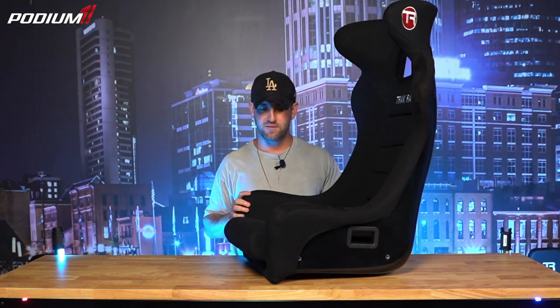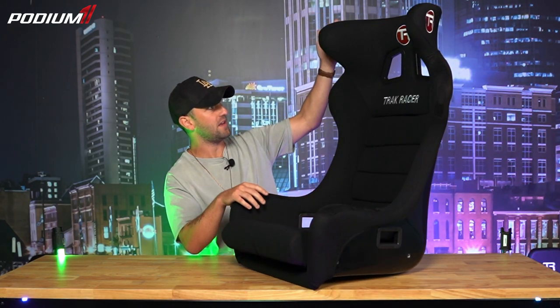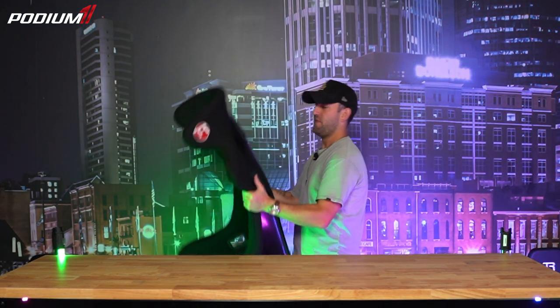Overall we like this chair. P1 Steve runs this at his personal rig at home and puts a lot of time into it. I think one of the reasons people go with this chair is it just looks badass — it looks like a racing seat because it is. You've got the bolstering for the shoulders, the headrests, and the wraparound, so you feel really secure. But let's bring out the rally style chair and we'll show you all about that.